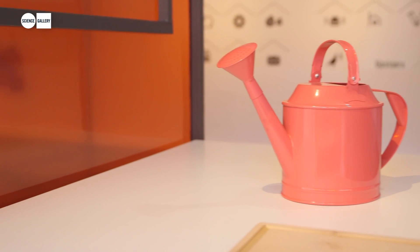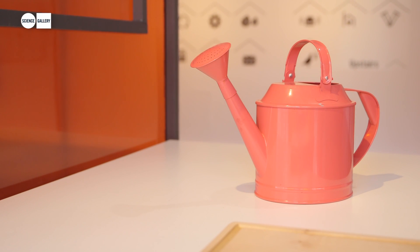This is Parasite Farm by Niels Ferber and Charlotte Diekman. It's a grow system for an urban apartment environment, so you don't need a garden — you don't even need a balcony to grow these vegetables in your home.